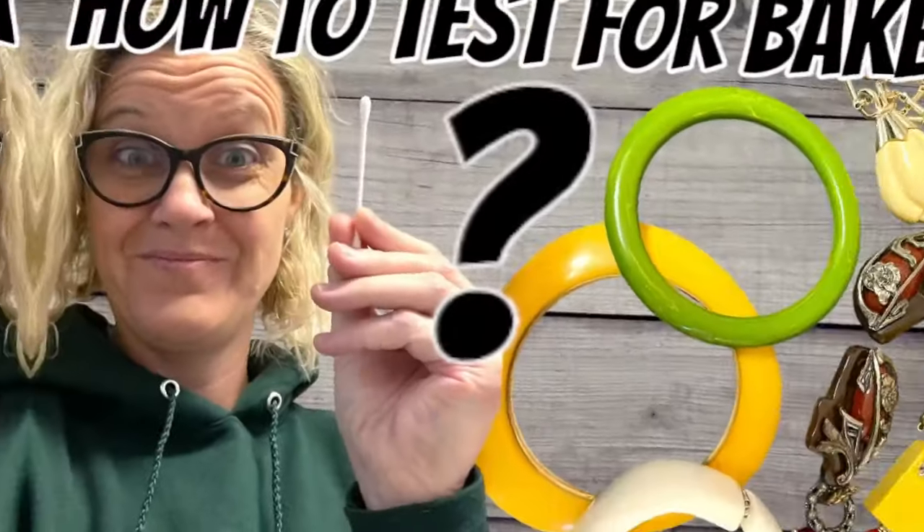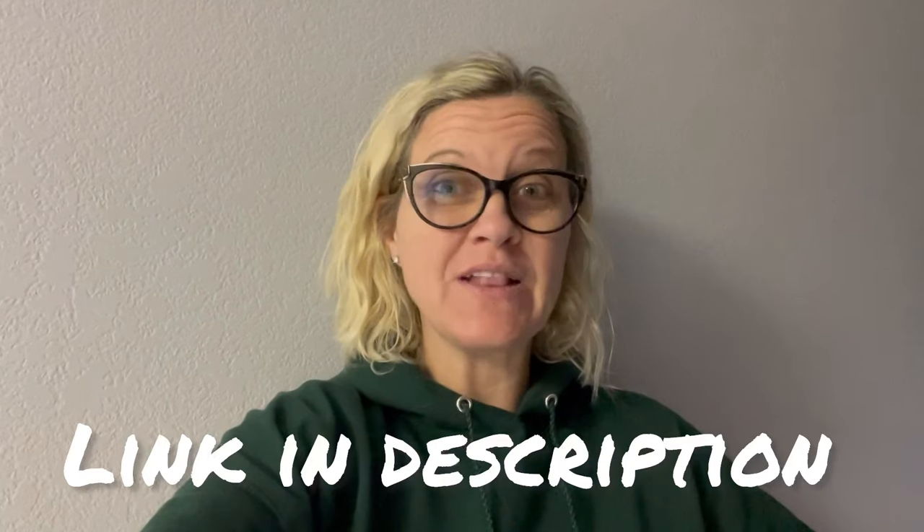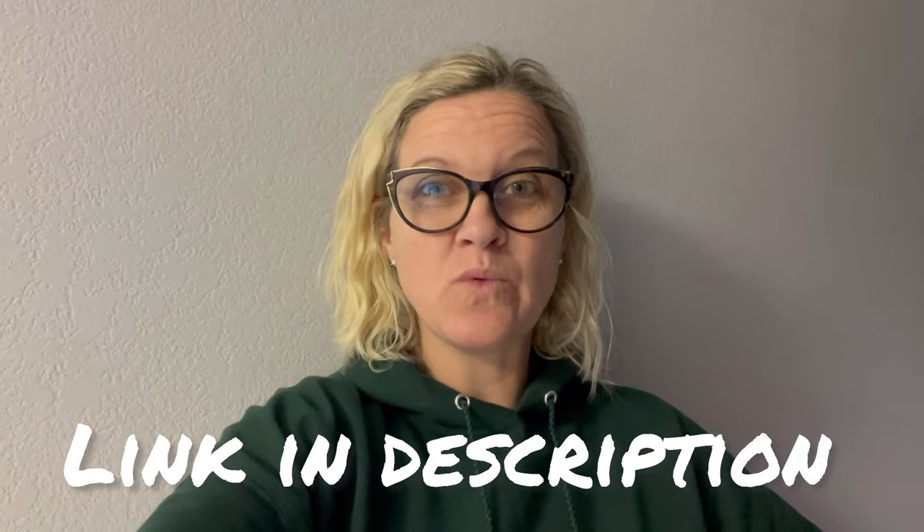Hey Bolo Buddies, thanks for watching. In this video we are going to test some items to see if they are Bakelite. A few of these items are coming to Whatnot, so be sure to follow me over there and look for that in a future show. I am Bolo Buddies, all one word on Whatnot, and you can use my link down below — that will get you $15 to shop. All right, let's get started.